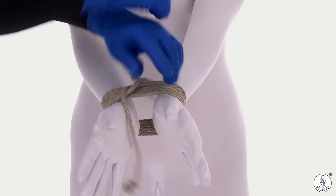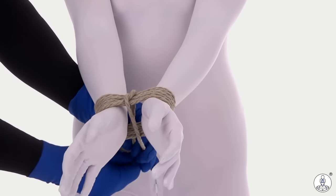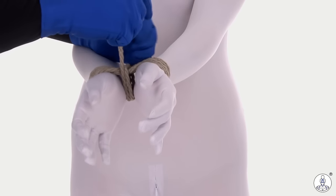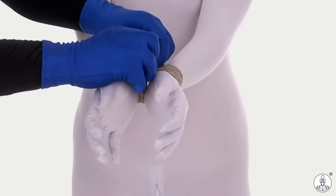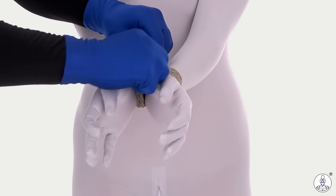I've got my wraps. I'm going to twist the ends, wrap them around each other, bring them back to the top, cinch, and then tie it off with a square knot.